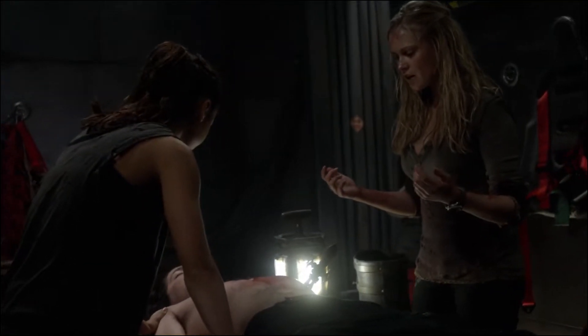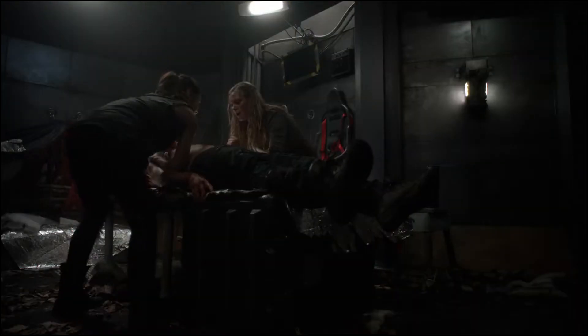All right. Extracting now. He's waking up. Hold him still. Finn, I'm gonna get that knife out of you, okay? Good plan. Finn, you can't move. You got it? Okay.